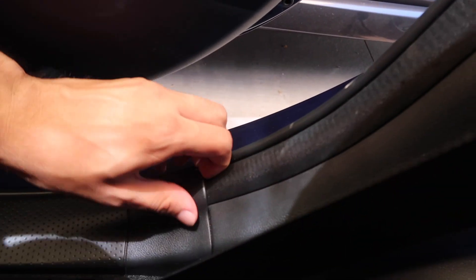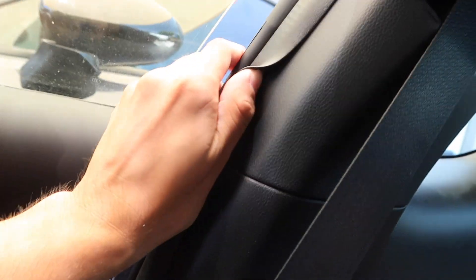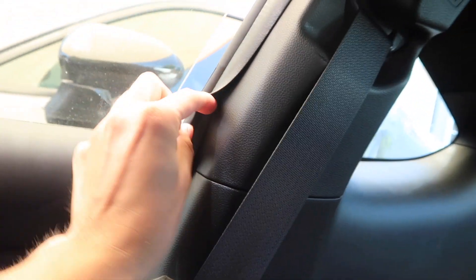The first part is to remove the top portion here, then work our way down. We can start by removing this little trim piece down here — just pry it up, remove the weather stripping, and go from there.